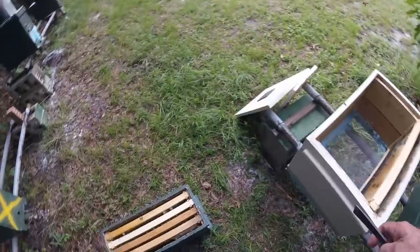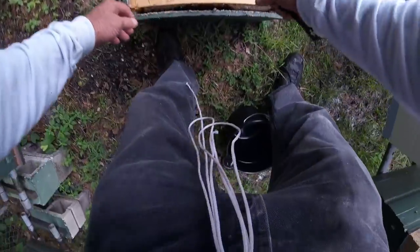Okay, got our eight-frame box here — let's get these guys transferred over.